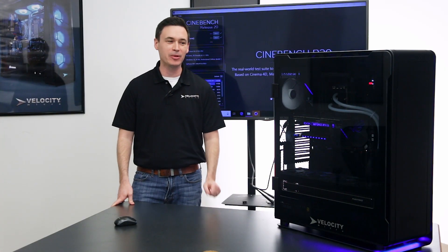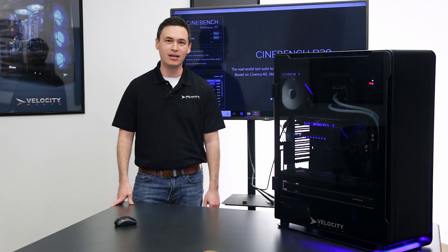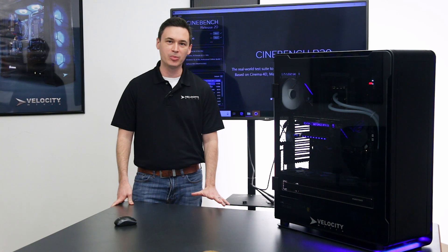Hey, this is Josh from Velocity Micro. Today we're going to be taking a look at a really special build. This is with the Intel Xeon W3175 — a 28-core processor. This is a very rare processor. We've only built a handful of these machines. We were really proud of this one, so I want to show it off a little bit.